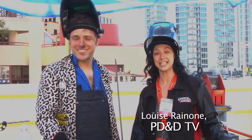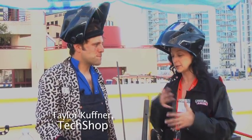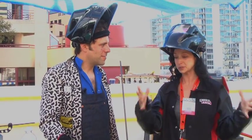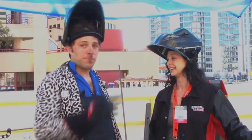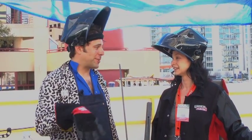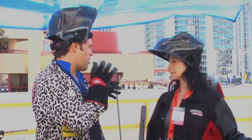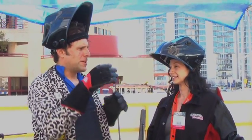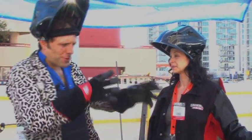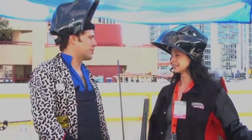Hey everybody, it's Louise with PD&D TV and we're here with Taylor with TechShop. Tell us a little bit about what you're doing here. We're building bike racks that are gonna go up and around Austin. We're doing steel fabrication — a little steel metal shop here with iron work for hole punching, some metal bending, metal cutting, and some welding. After we put all that stuff together we make these artsy bike racks that we're gonna put up in the city.